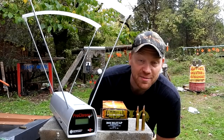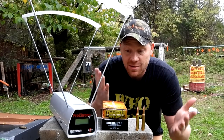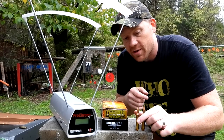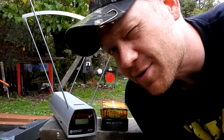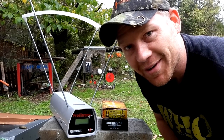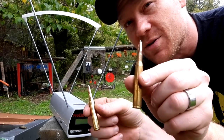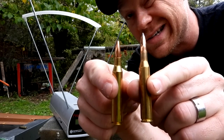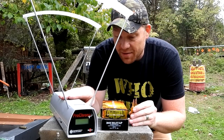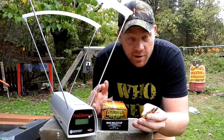Hey everybody, how you doing? This is about to be a really fun video - out at the range today with Heavy Metal. This is one that you guys have requested a lot and today we're finally doing it: two calibers here. We got the chronograph and we're going to check out these speeds.